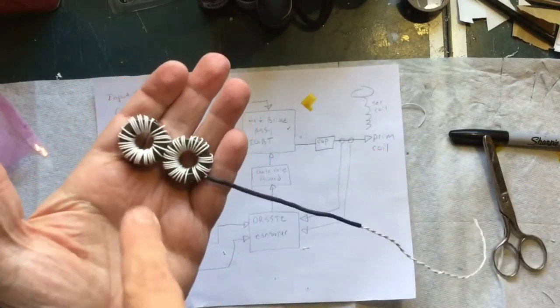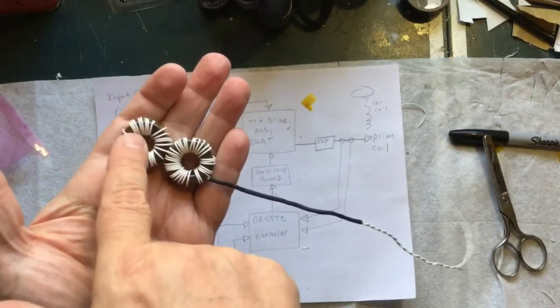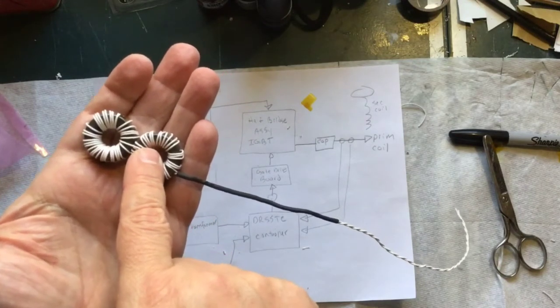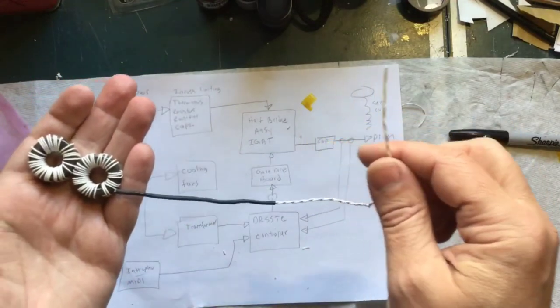The 8-gauge wire passes through here and that gets magnified 32 times, which then passes through the second coil and gets magnified 32 times again, which then comes out and goes to the controller.